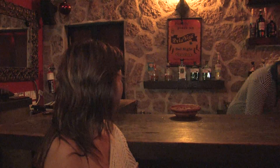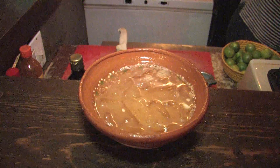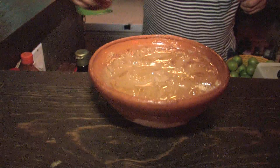Then add ice cubes — a lot. That's a Mexican gazpacho. Add just a little bit to make some bubbles.